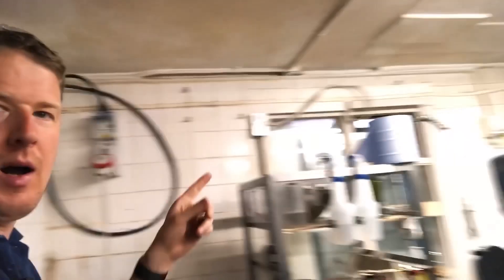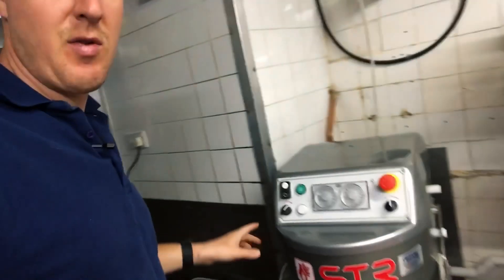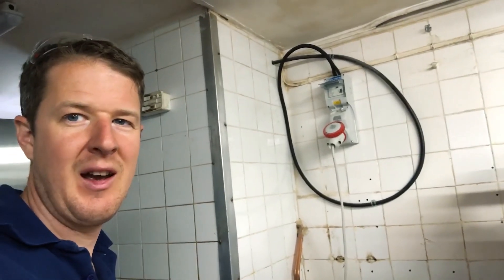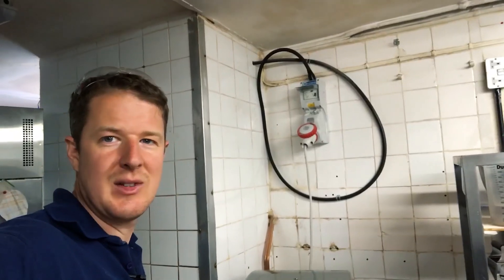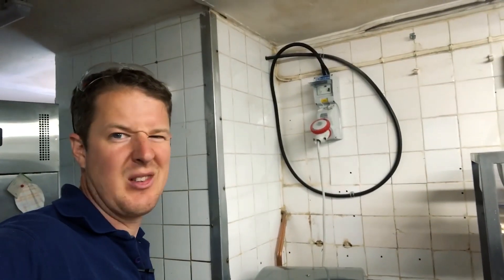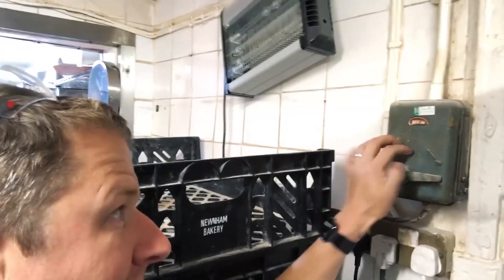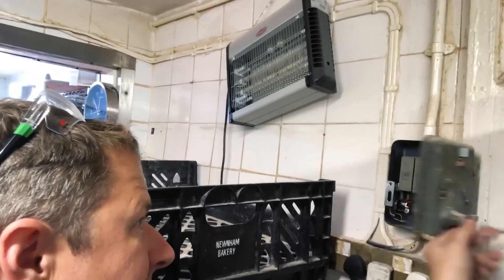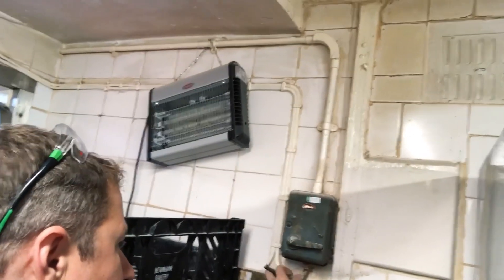This is what I wanted to show you - last year I put in this three-phase socket but it was over there, and they've obviously decided to move the mixer. They've just peeled the cable off the wall, unscrewed the socket, moved it across and slung the cable around so it looks a right mess. There's also some seriously vintage stuff in here, like this old MEM switch fuse - it's metal, not screwed closed, with a piece of cable hanging out the bottom.